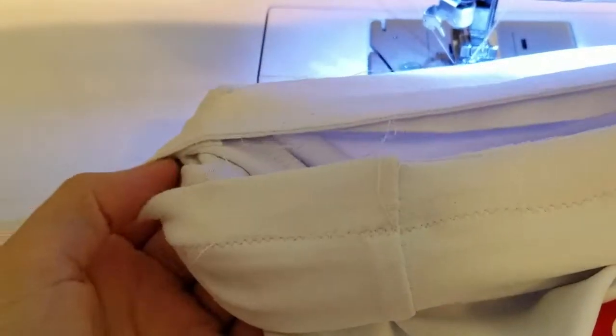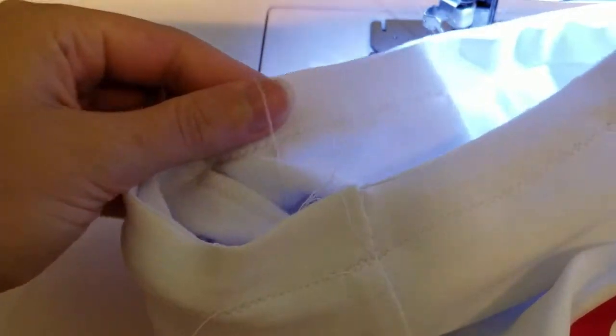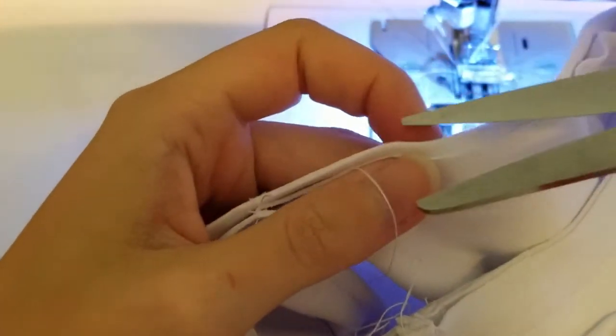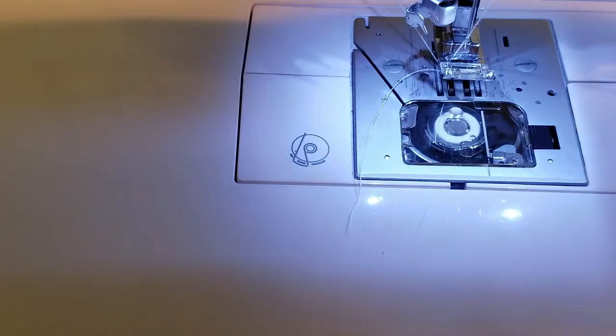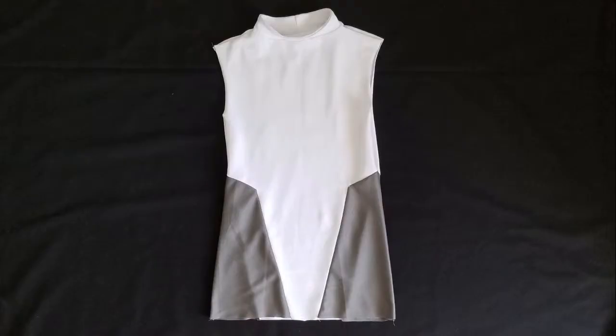Once done, flip the seam downward and you have your collar. Take the time to cut off the excess seam allowance. This is the perfect time to hem the bottom of the shirt. I cheated a little by serging the bottom since I was just going to tuck it in anyways.